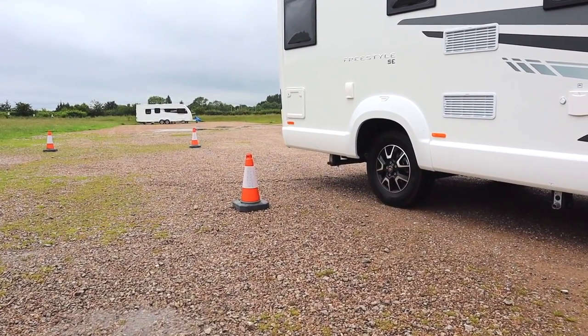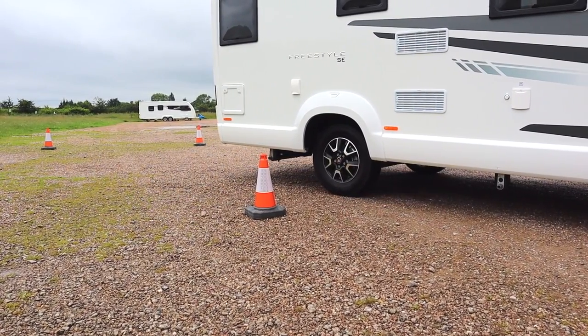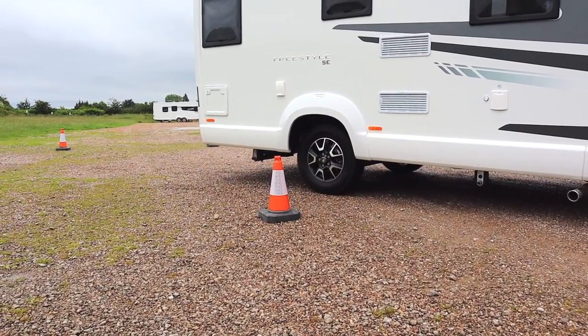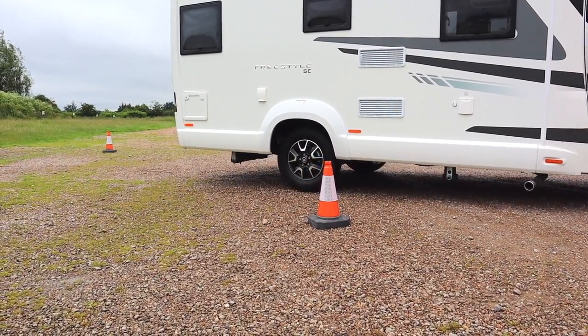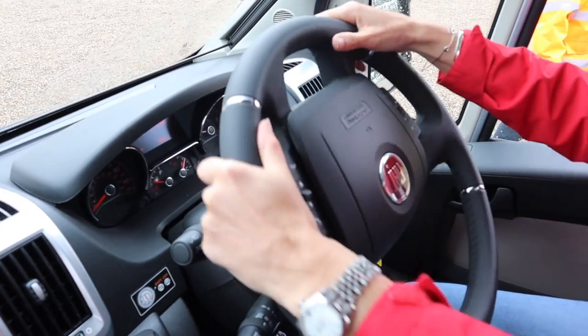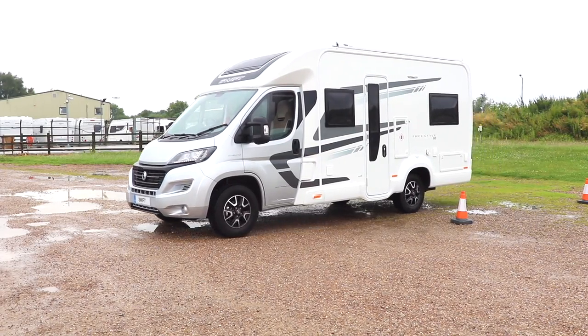Your pivot point on a motorhome is your rear axle. As you go back, you want to guide that to the point where you need to make your large turn — it's a gradual turn, and as you hit that point you go to full lock to swing it in. If needs be, you may need to pull forward a little to straighten it up. If you're reversing onto a pitch, bear in mind the overhang behind the rear axle — you don't want to catch that on any obstacles like a tree stump.